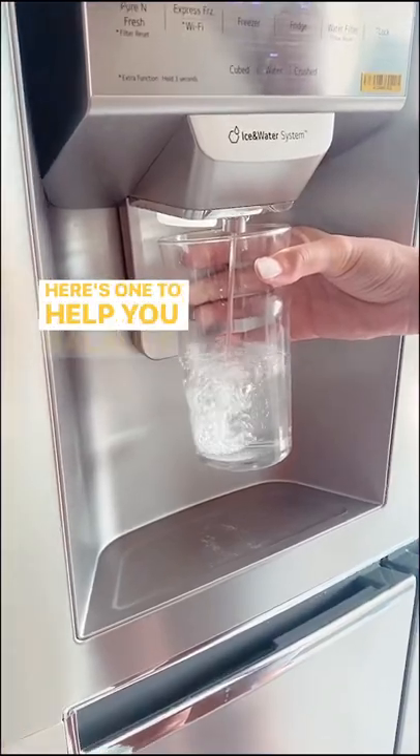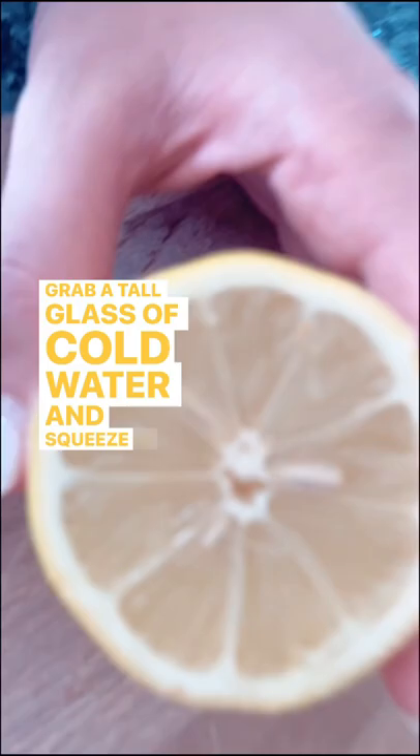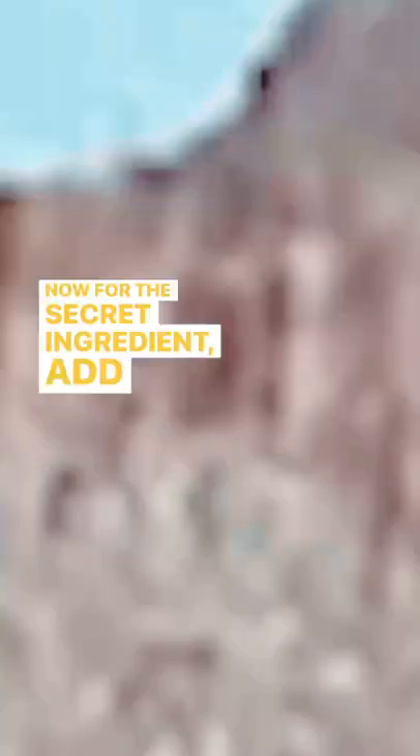Here's one to help you balance your electrolytes on a hot day. Grab a tall glass of cold water and squeeze in some fresh lemon juice. Don't worry about the pips. Now for the secret ingredient, add some salt — not too much, just a little pinch.